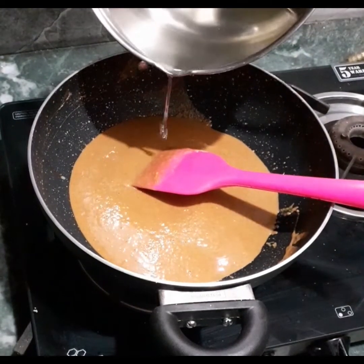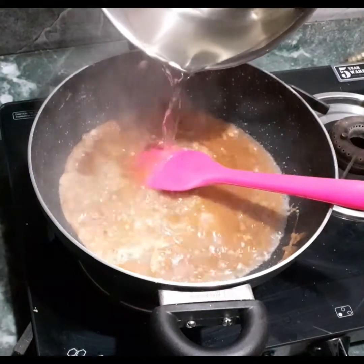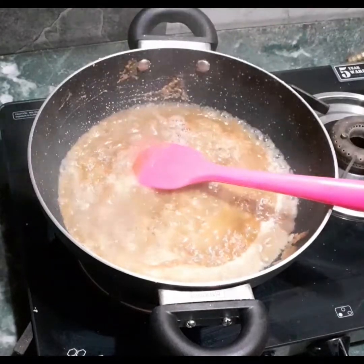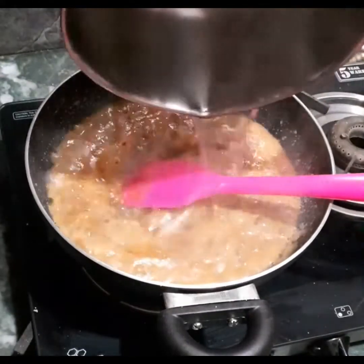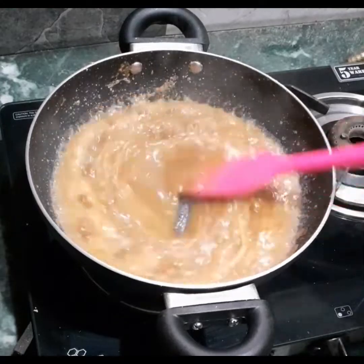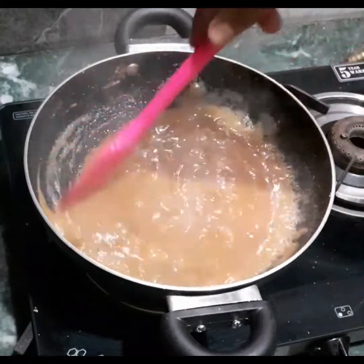It's ready. Let us add the sugar syrup — be careful while adding it as it's hot. Stir and add all the sugar syrup. If the flour is roasted very well, there is no chance of lump formation. Just stir it continuously.